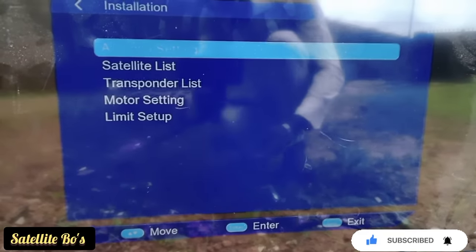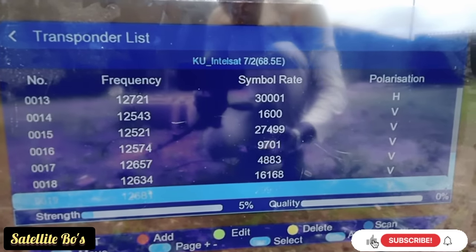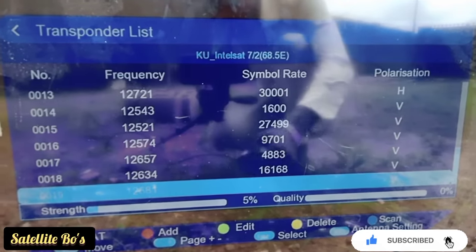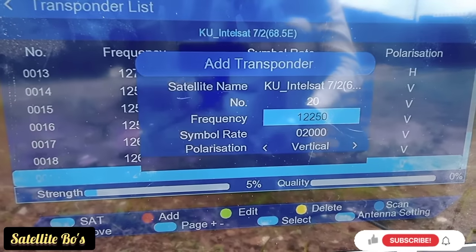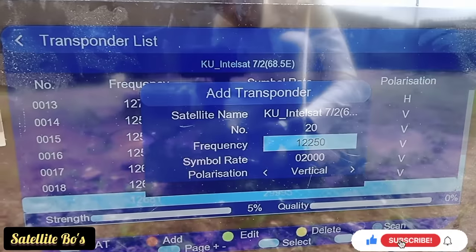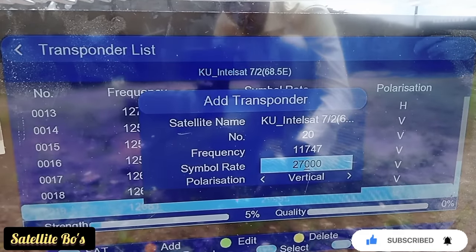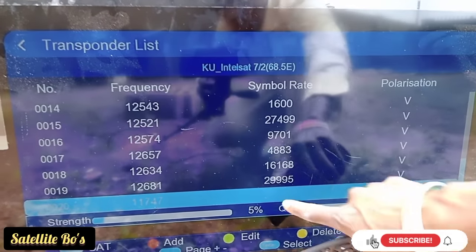Go to Transponder List, then add your transponder — your frequency, symbol rate, and polarization. For this you have to press Red to add. There are different frequencies but I'll just go with this one. Press OK, and you can see it's there already.